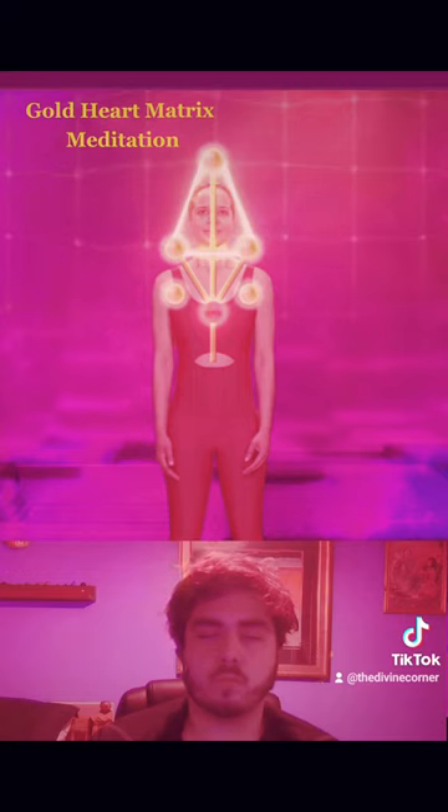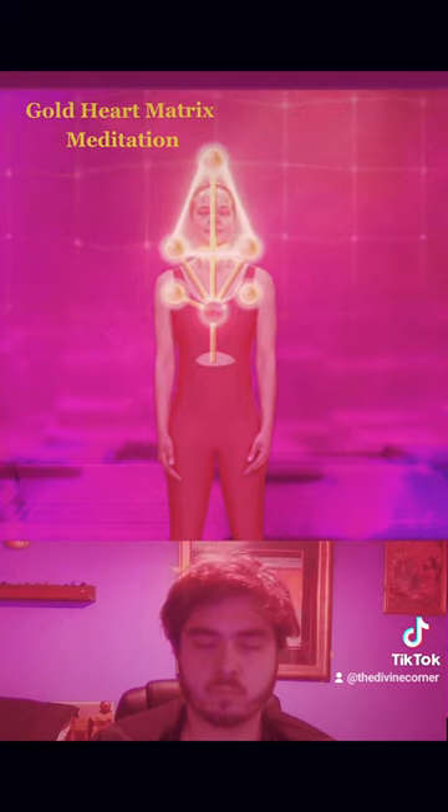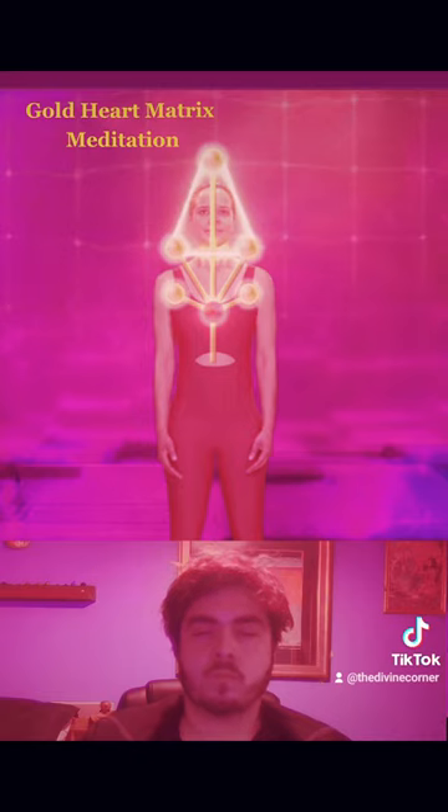Next, we have two energy centers located in your upper chest at the top of the lungs on the left and right pillars. Feel their vibration in your upper chest and lungs. Send rays of light from your heart to connect to the energy center in the upper right top of your lungs, and then from the heart to the center in the upper left top of your lungs. Feel the divine love from your heart activate, balance and support these two chest centers for breathing.